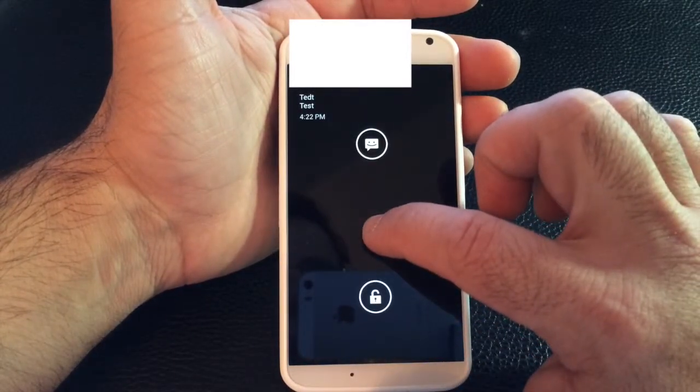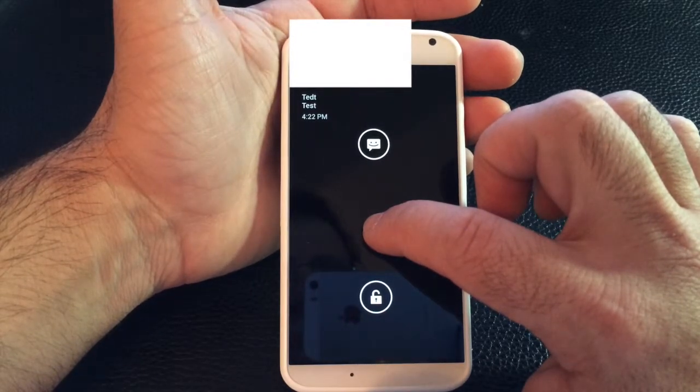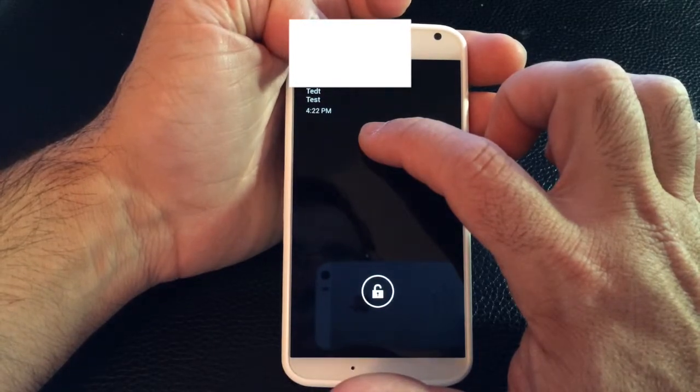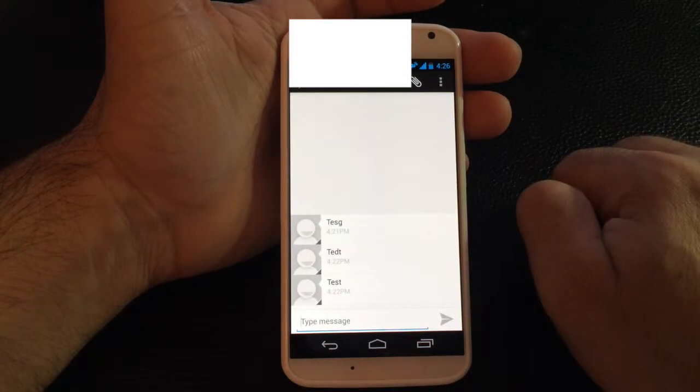For example, I have a text message here. What I can do is see who sent me the text message, and I can also swipe up — you can see right here who sent it — then swipe up to open the message itself. You'll see that I sent myself a text message.